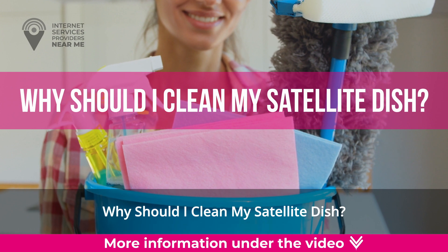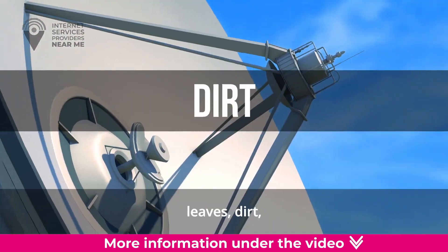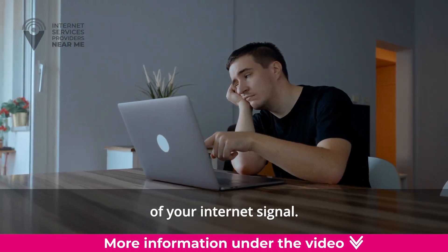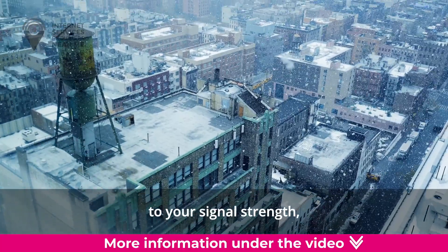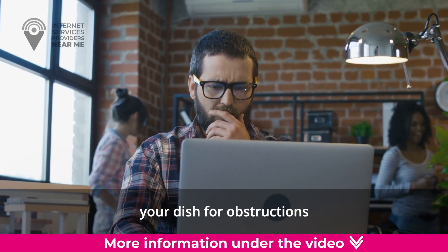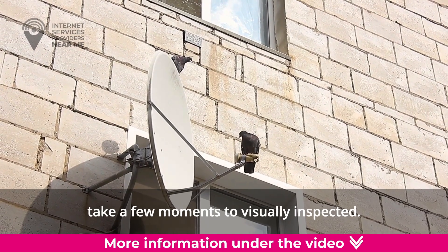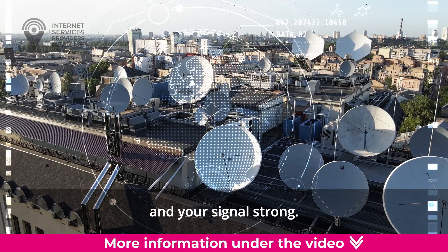Why should I clean my satellite dish? Besides being visually unappealing, leaves, dirt, and bird droppings on your dish affect the quality of your internet signal. While snow and ice are usually more detrimental to your signal strength, we recommend taking all dish obstructions seriously. If you've never checked your dish for obstructions, or it has been a while, take a few moments to visually inspect it. The following are quick tips to keep your dish clean and your signal strong.